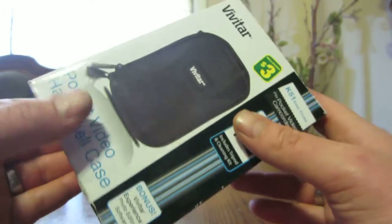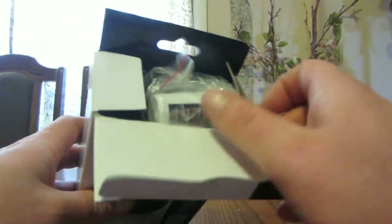And guys, you really can't go wrong for the price. Okay, let's open it up and see what we have.